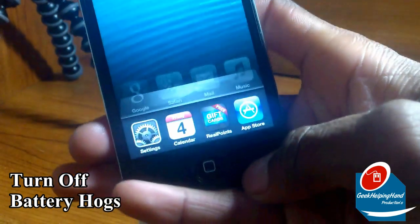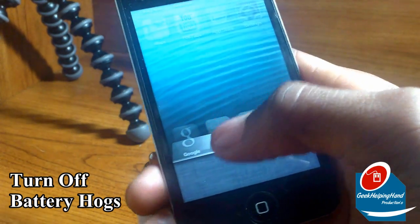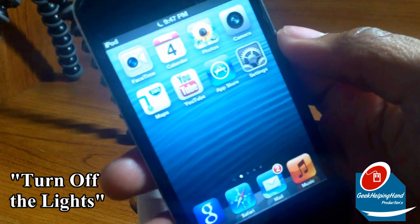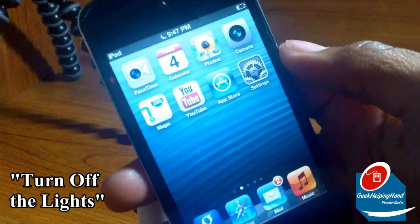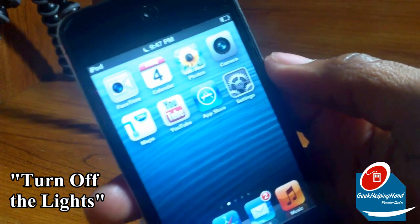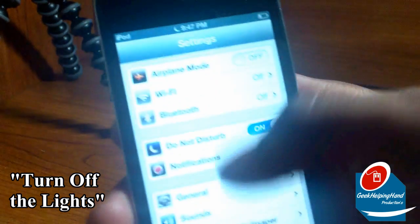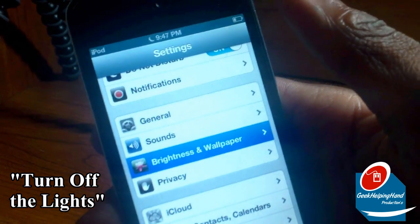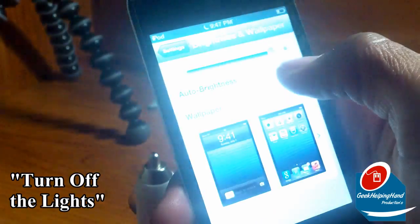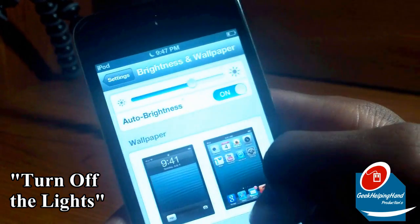Last but not least, double-tap your home button to bring up your quick access menu. Hold down an app for less than 2 seconds and close them all. I also recommend turning down the sound. You might find yourself wondering why you didn't think of this before, but lower your brightness to 50% or even 0%. I also recommend using a setting called Auto Brightness. To do this, click Settings, scroll down to Brightness and Wallpaper if you're using iOS 6, and lower the brightness to about 50%. Also turn Auto Brightness on.